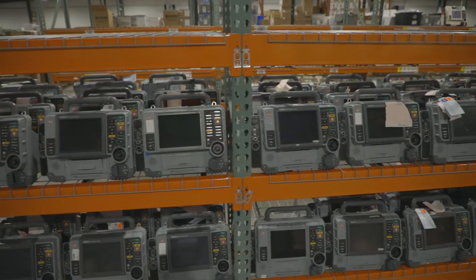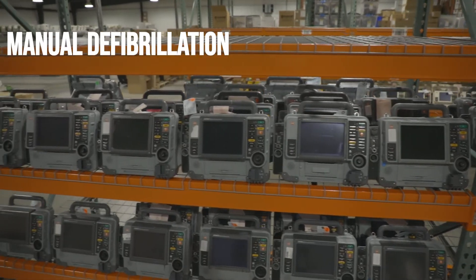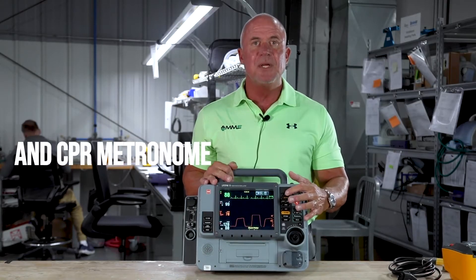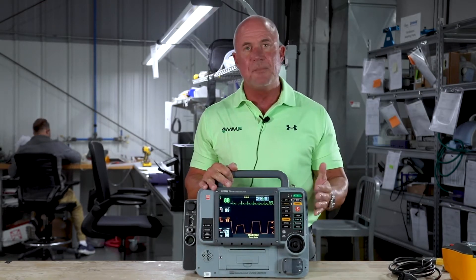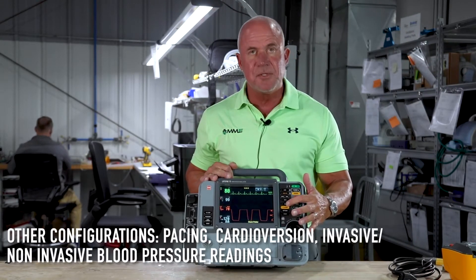We offer this monitor in a lot of different configurations, including manual defibrillation, an AED mode, a CPR metronome to help guide you to properly ventilate your patient without hypo- or hyperventilating, pacing, and synchronized cardioversion.